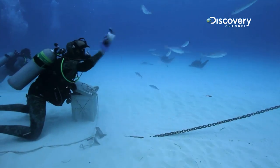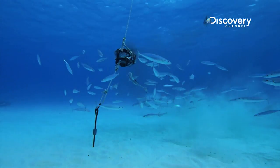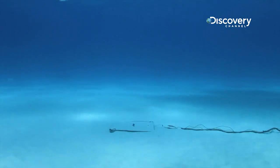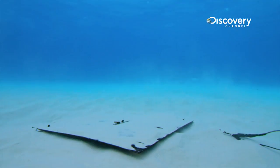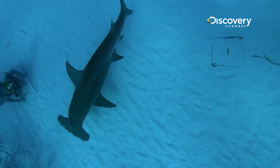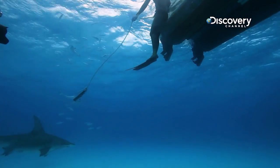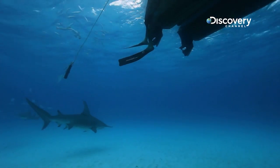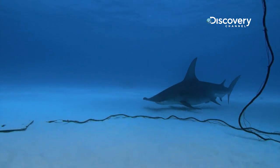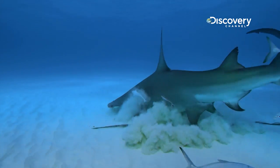The team puts out a variety of prey items to tempt the hammerhead — will it go for the easy, smelly options or the buried electric signal? The hammerhead makes a pass at each of the prey possibilities, but finally it goes for the plain buried one.